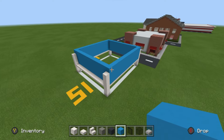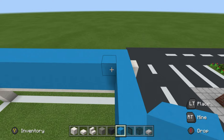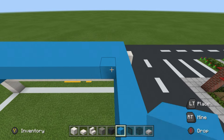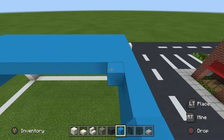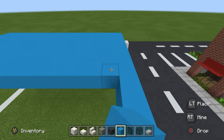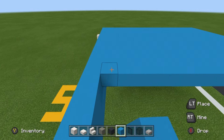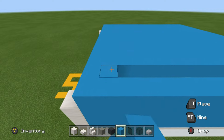I'd recommend filling the top of this building. It doesn't really warrant any further design — you could add AC units, vents, and generators on top if you wanted to, but there's no functionality to the roof since we're going to be adding a ceiling inside the actual building. So I would just fill it in with light blue and be done with it.